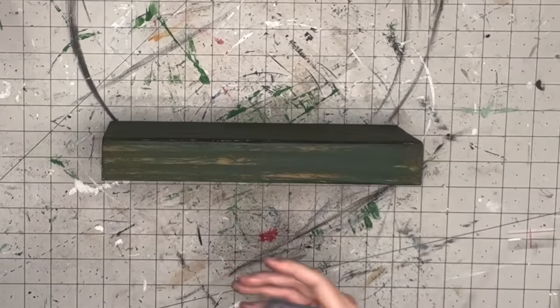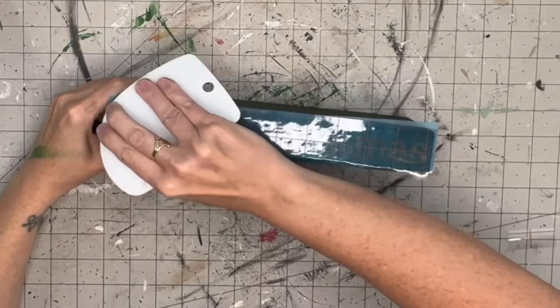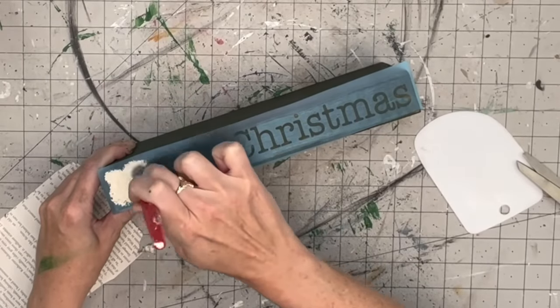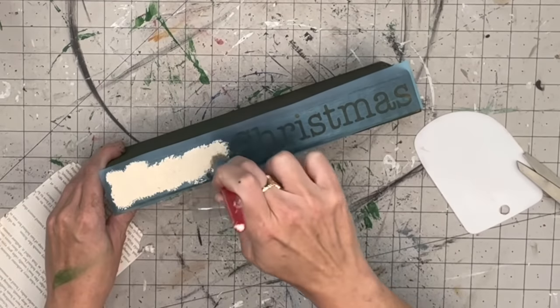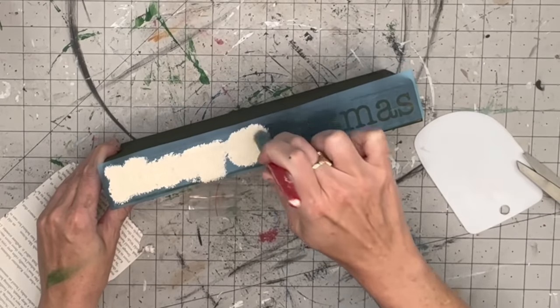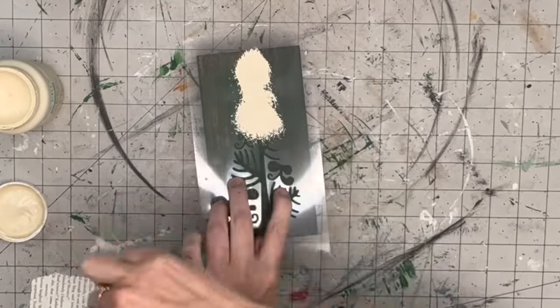Once all the blocks are painted, I'm using a 'Merry Christmas' design - I think just Courier font - cut with my Cricut in Oramask 813 stencil vinyl, which is in my Amazon store. I stipple on Cashew by Waverly because I wanted a vintage feel and didn't want a stark white. I really enjoyed how it turned out, and when I peeled it, the lines came out pretty crisp.